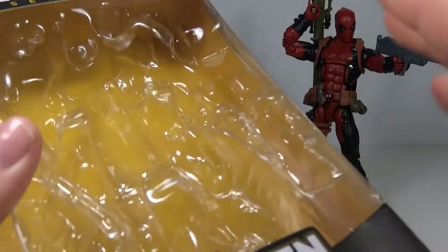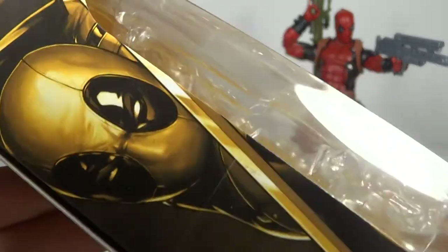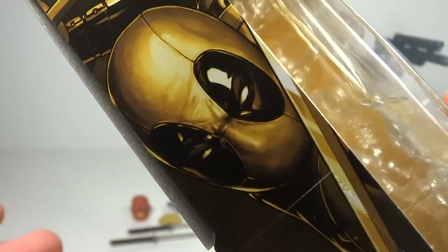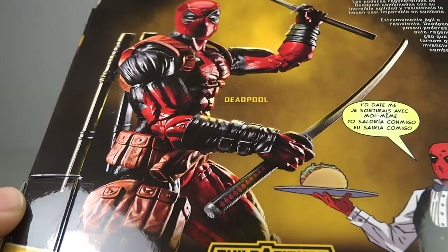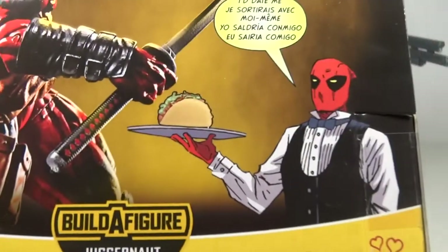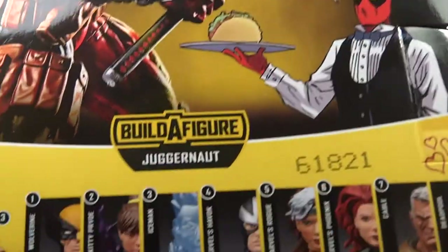So let's go over the packaging quickly. Standard packaging with the yellow theme color scheme. You've got a nice picture of Deadpool on the side. The face is quite round, but it still looks good. And Deadpool, he's always got to be unique, of course. So you have the nice picture of Deadpool right there, and a little Deadpool comic book picture saying, 'I date me.'